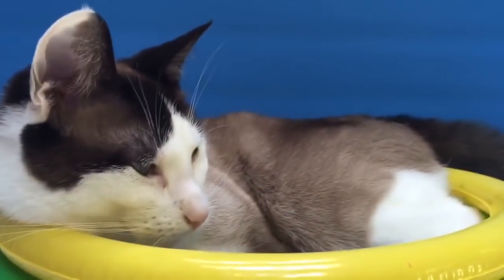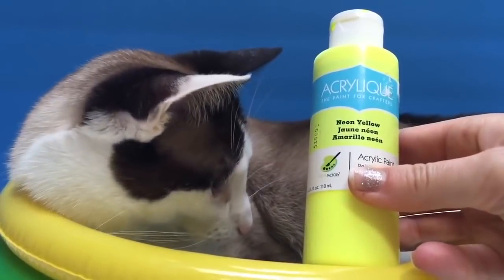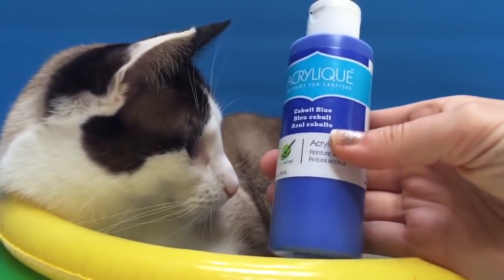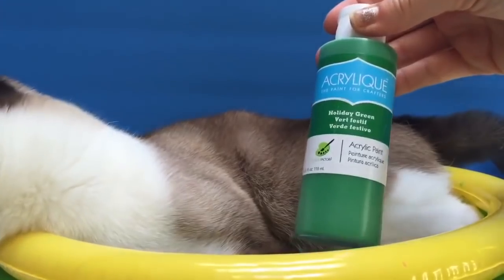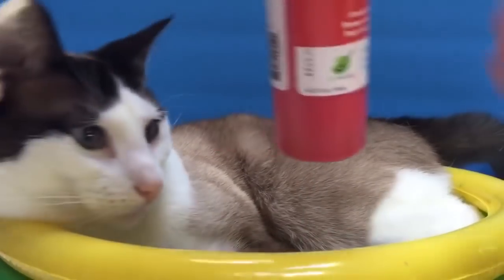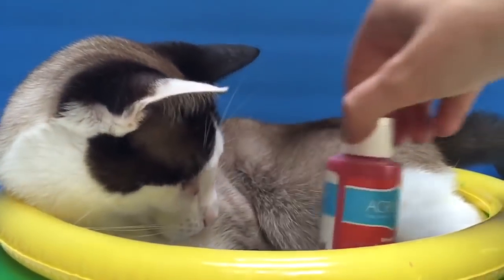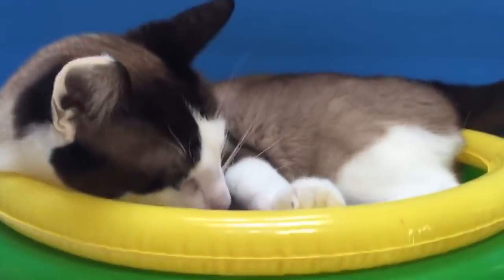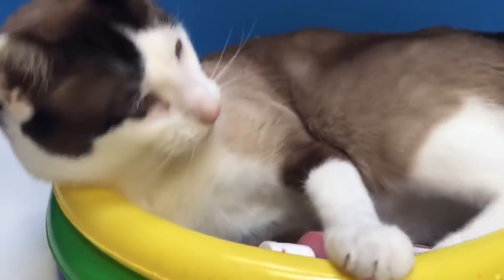First color we have is a neon yellow, then cobalt blue. We also have holiday green and bright red. Kitty thinks the paint is a toy — gentle Kitty, we don't want to put a hole in our pool. Silly Kitty.